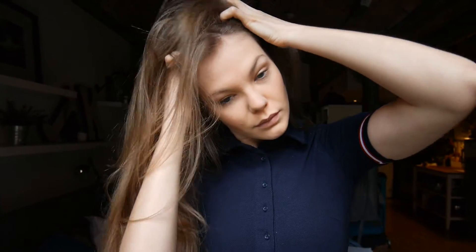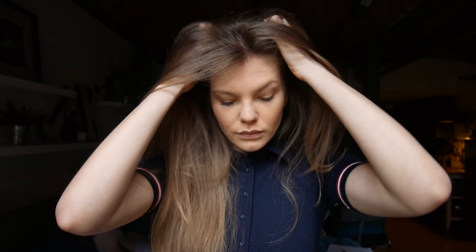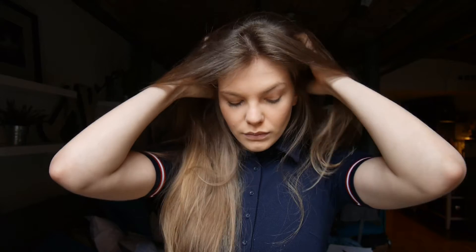If you can braid the oil in and leave it overnight, it will have even better results. Massage in general enhances blood circulation in the head and neck area, which helps strengthen the roots of the hair and nourish the hair shaft.